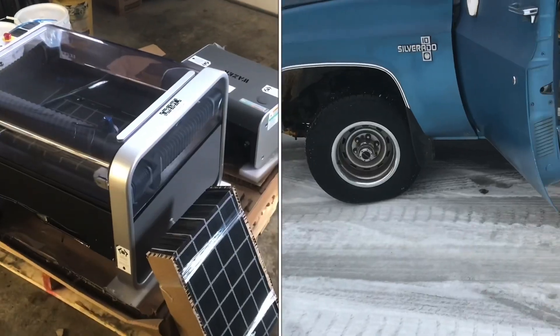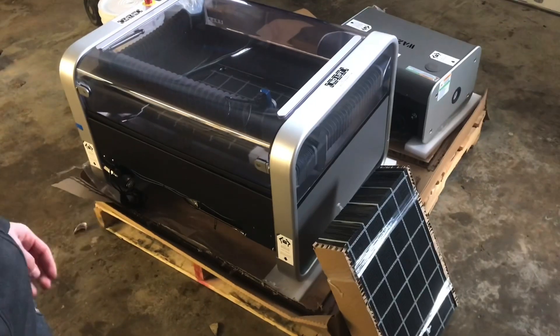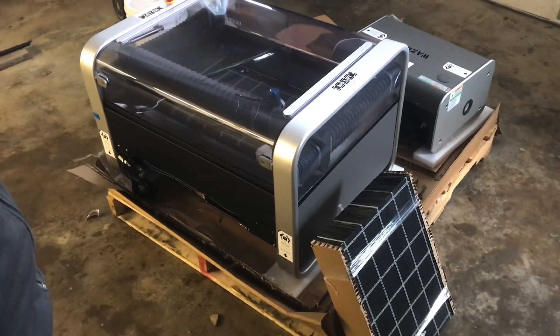So that's the unboxing. I'm really looking forward to setting this thing up and getting some test cuts going. This looks to be a really nice machine that we can do a lot with.